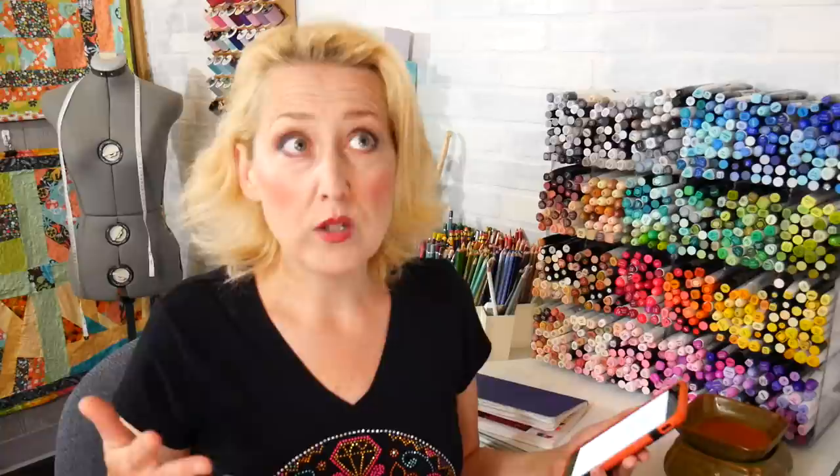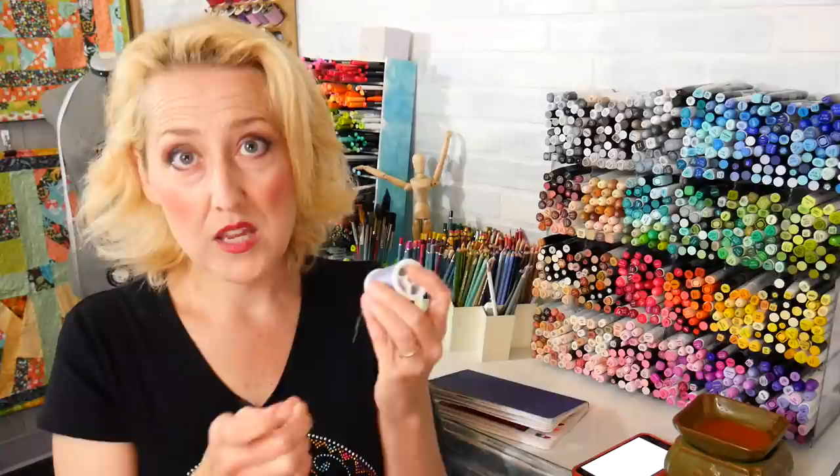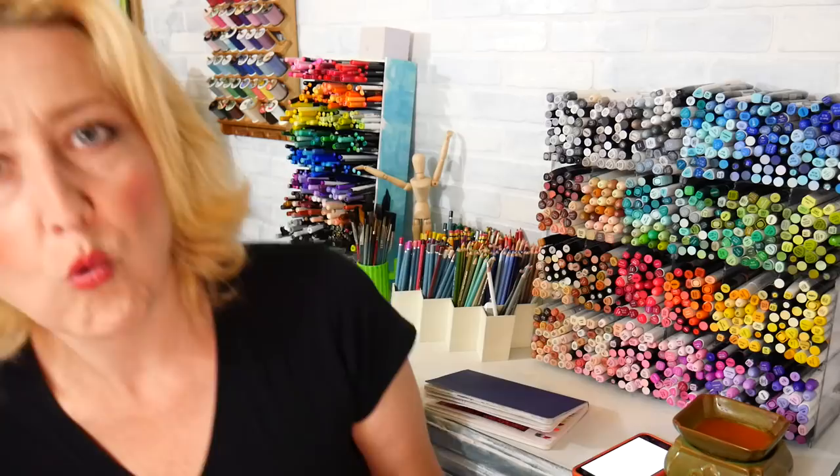Thread lasts around 10 years - you might get more use out of it, but a good way to check is to wrap it around your finger and pull to see if it snaps. If you can break the thread easily, get rid of it. If it takes quite a bit of might to break the thread, or it doesn't break at all, you're good to use it. So you can kind of test it like that.